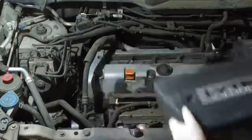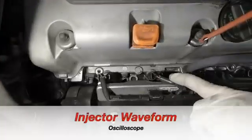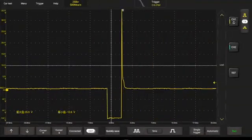Next, under this cover, we will be testing the injector waveform patterns — same thing, 4, 3, 2, and 1. Get in here and pierce these leads. And there's our waveform. Looking good there.